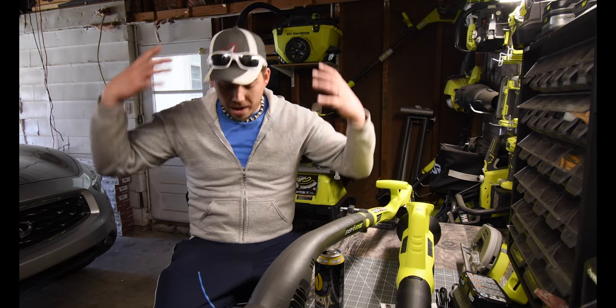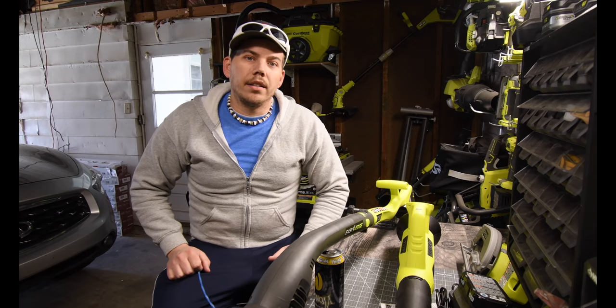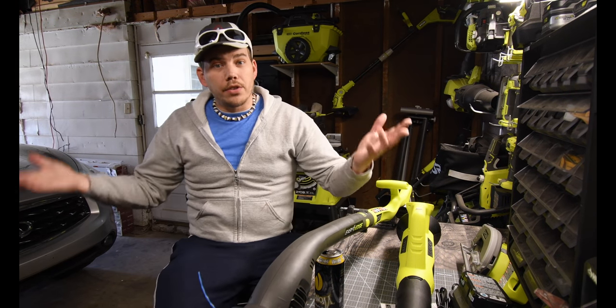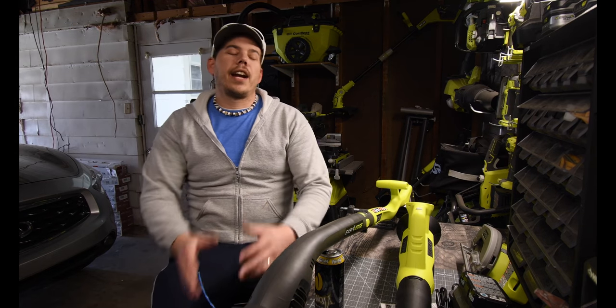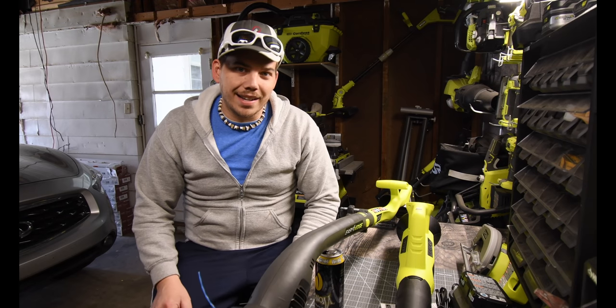I've got projects to do — got to build the Iron Man suit, the Ryobi Halo suit, work on the boat, and build other stuff. This channel is not going anywhere and I love it. This is David Nicholas — thank you for tuning in and I'll see you guys next time.